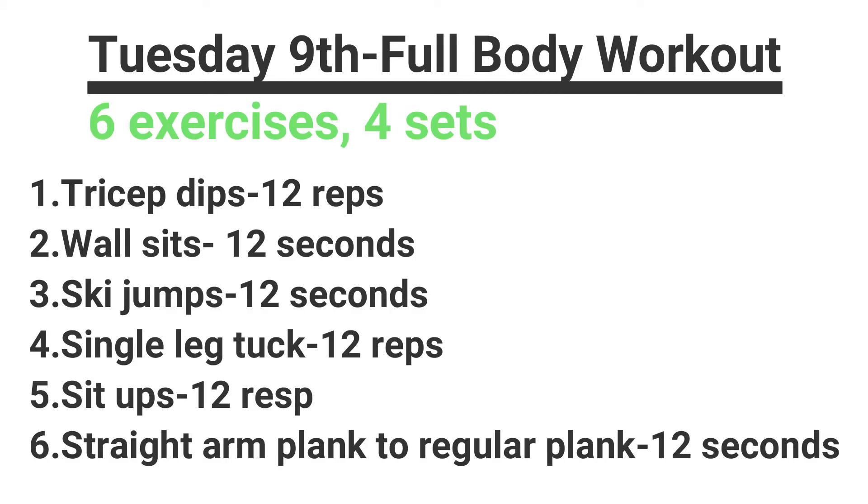Today, we have a full body workout. Six exercises. First, we have tricep dips. Second, we have wall sits. Third, there would be ski jumps. Fourth, a single leg tuck. Fifth would be sit-ups. And last but not least, sixth, straight arm plank to a regular plank. Let's get it.